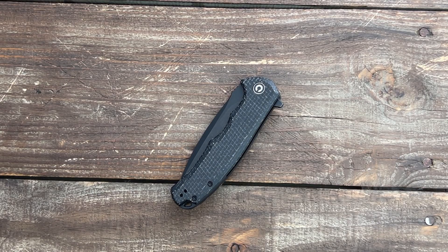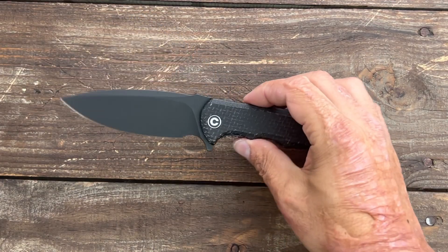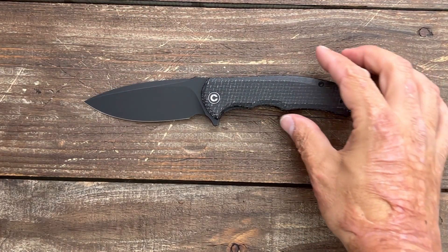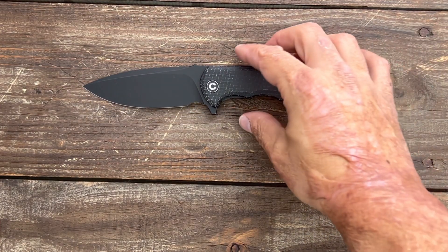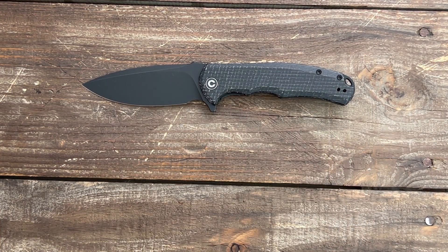Stassi23 here. In today's Knife Therapy, we have a new Civivi knife — the Civivi Praxis, a super popular model from Civivi and one of my favorite of their older models. It's an excellent slicer, very comfortable, and a nice full-size knife.